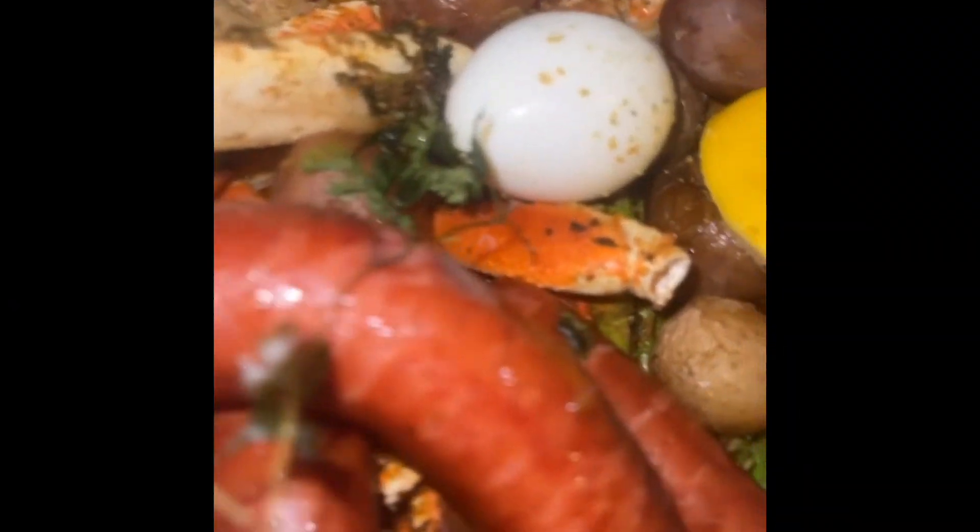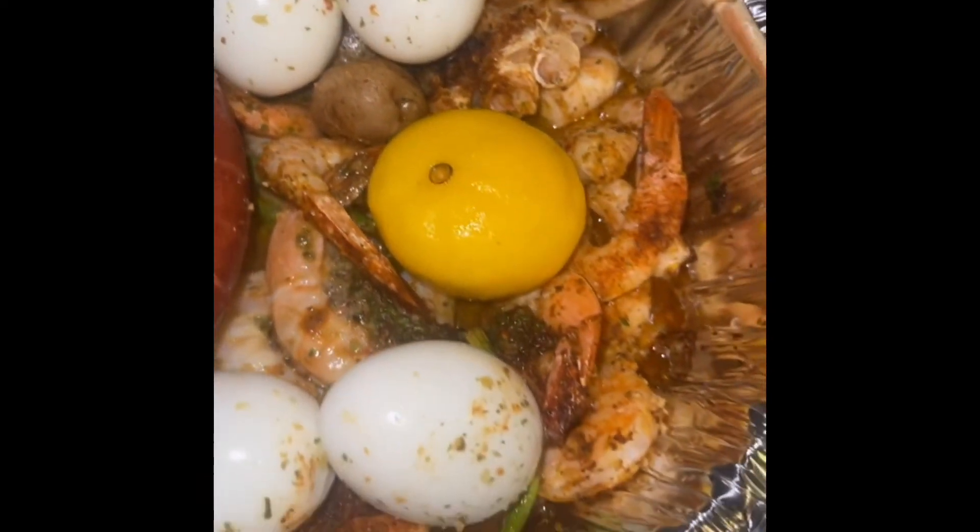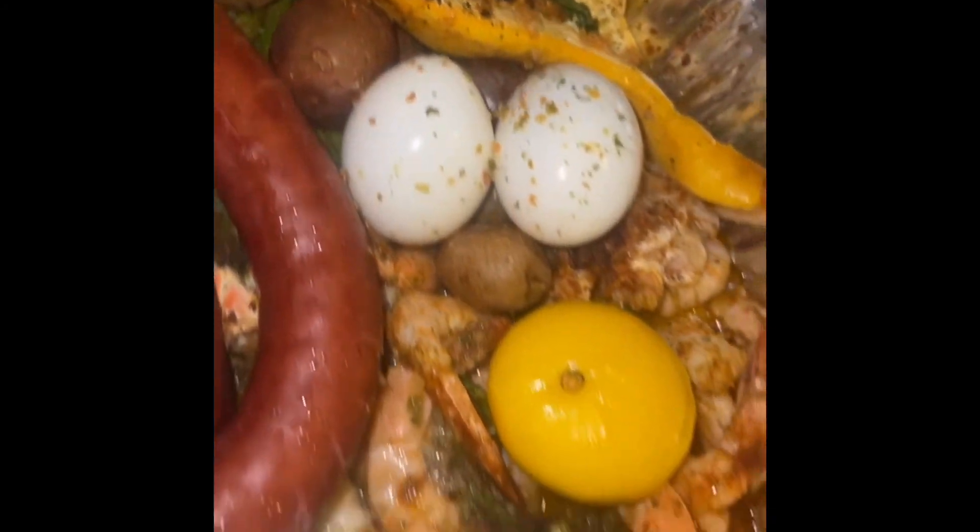I hope you guys enjoyed this video and found it informative. Once again I am BJ the Real on all social media platforms. I hope I enlightened you and opened your eyes on how to cook your seafood boil without drowning it in water — because that's the key. Let's try to not drown it in water. Hope you guys like this, share and comment.